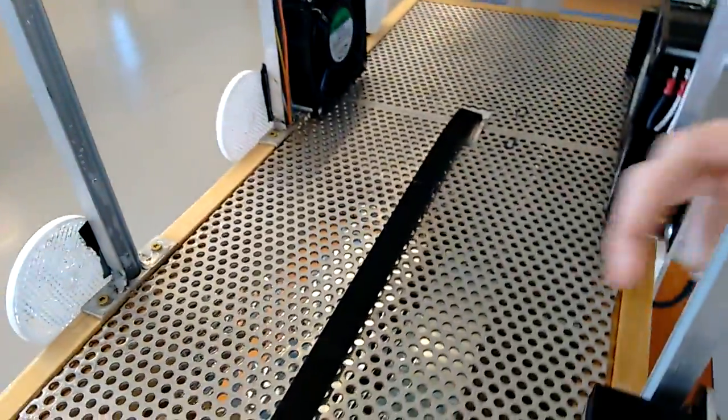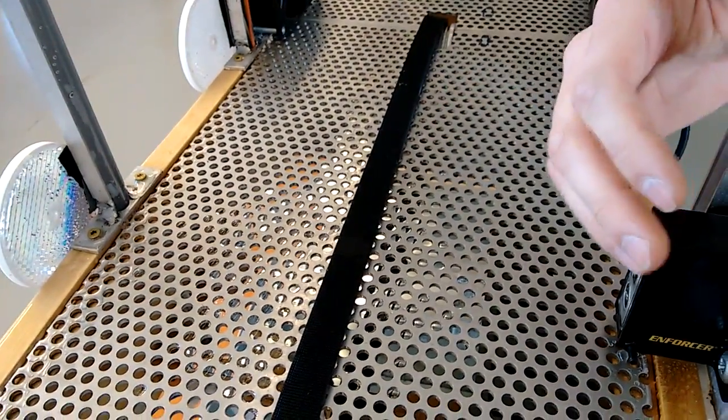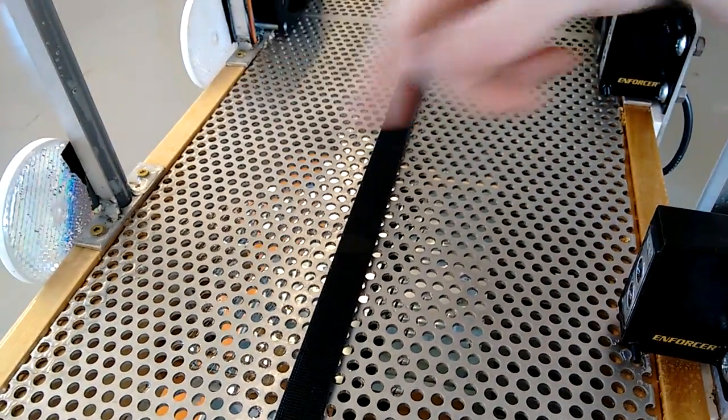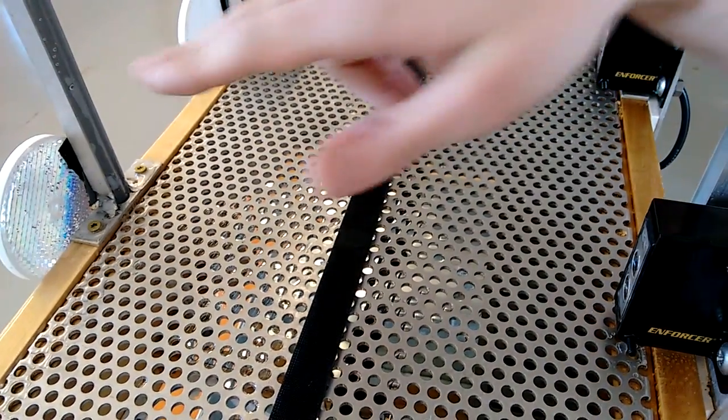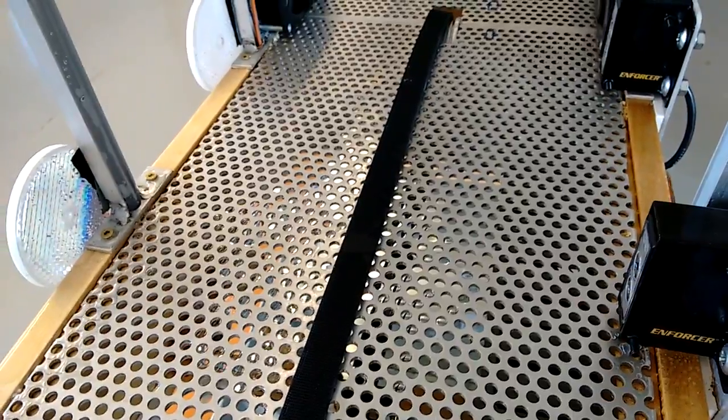Another issue we had is our sensors and reflectors. Whenever the water sprays out, it splashes onto them and clings to the face of both. Our solution was we got some water repellent, sprayed it on the face of each, and now the water that hits just falls right off.